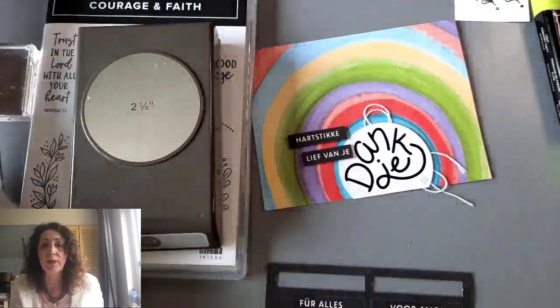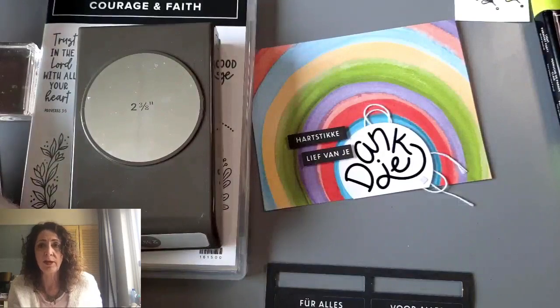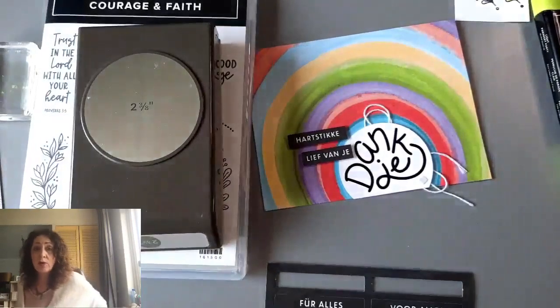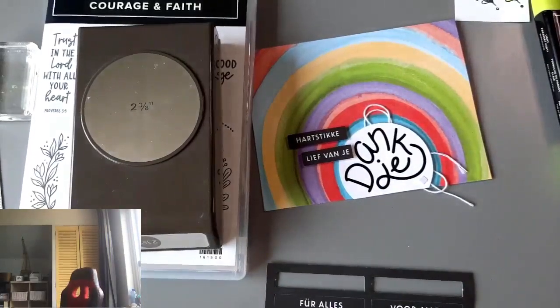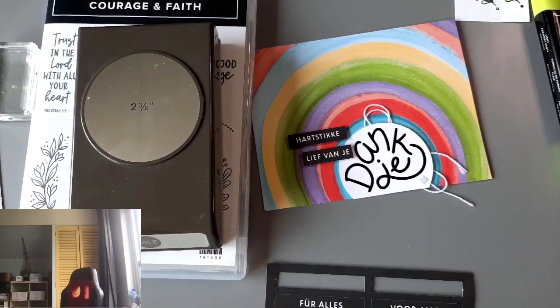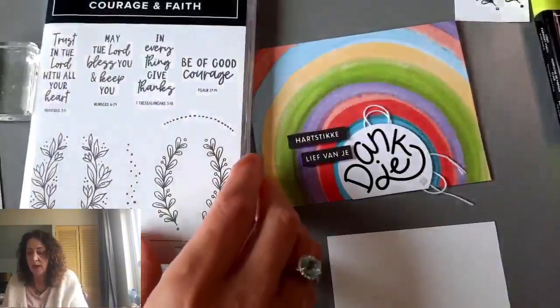I'm just going to pop on Facebook for a minute to see if anybody has joined me. If you're watching this later on YouTube, have a little bit of patience since this is also a Facebook Live. I try not to fill it with too much hello-to-people because I know that can be annoying. I don't see any comments yet, so I'm going to grab a piece of white cardstock. Here it is — it's really important for you to see exactly how it works.